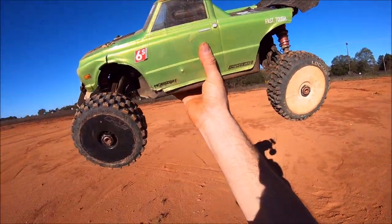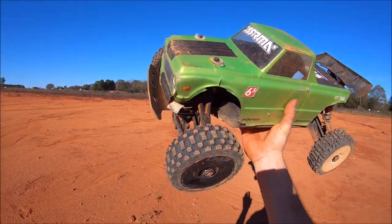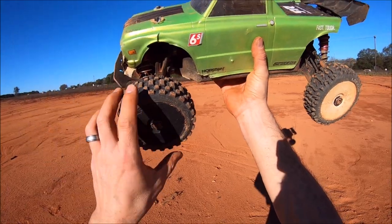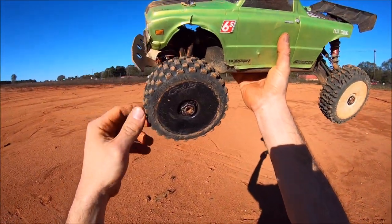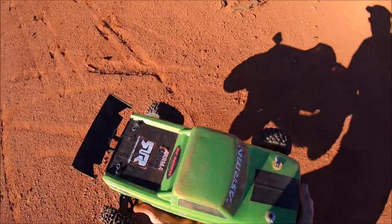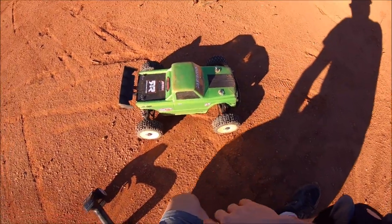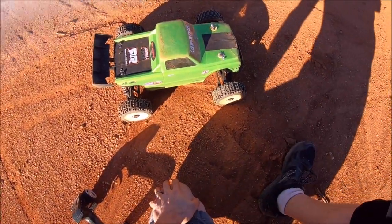I ended up having to change out one Lockup for a Proline tire. I don't like mixing and matching tires, but that's all I had for spares. I blew the foam out of one and had one starting to come unglued, so I've got it gluing right now as a spare. Anyway, it was a whole lot of fun — kind of a short video. Just wanted to get out and rip it around and do some ramp launches. Hoping to get out again soon. Until next time, RCD81. Peace out.